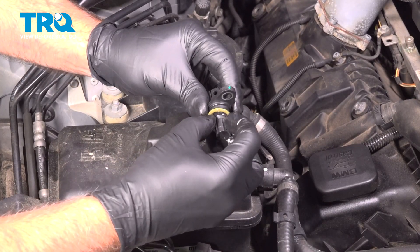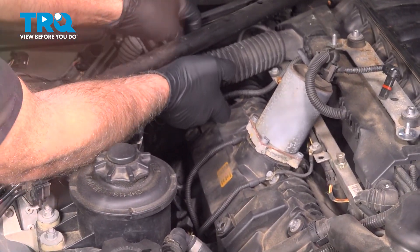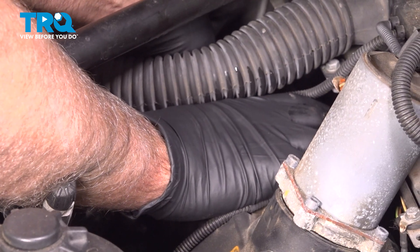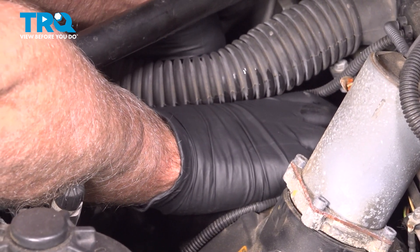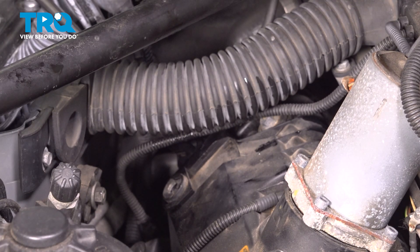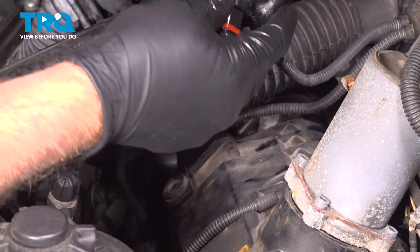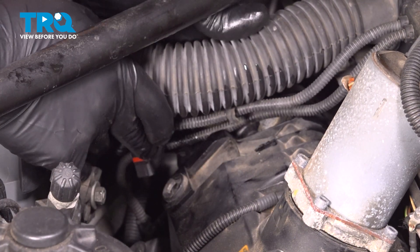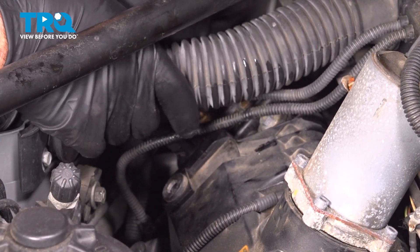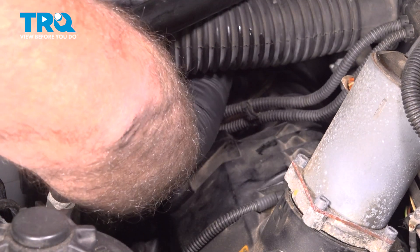You want to take a new O-ring, put it on the sensor, and put a little silicone grease on the O-ring. We'll line that up and push that in place. Take the screw, get it started, and we'll torque that to 45 inch-pounds. Take the connector, line that up, plug it in, and click it in place.